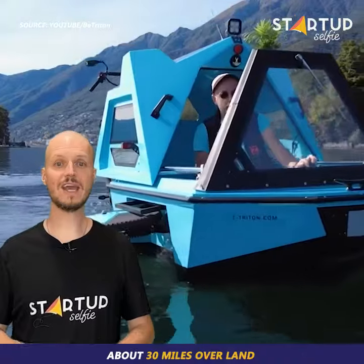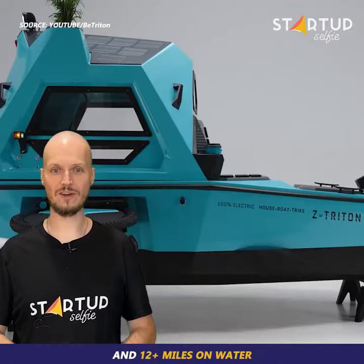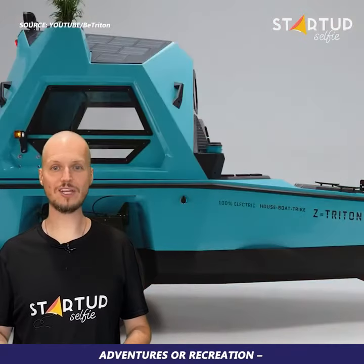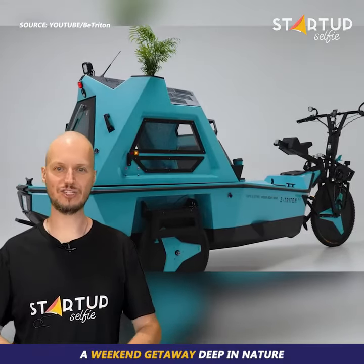B-Triton has a continuous riding range of about 30 miles over land and 12 plus miles on water. It's perfect for either long-distance adventures or recreation — a weekend getaway deep in nature.